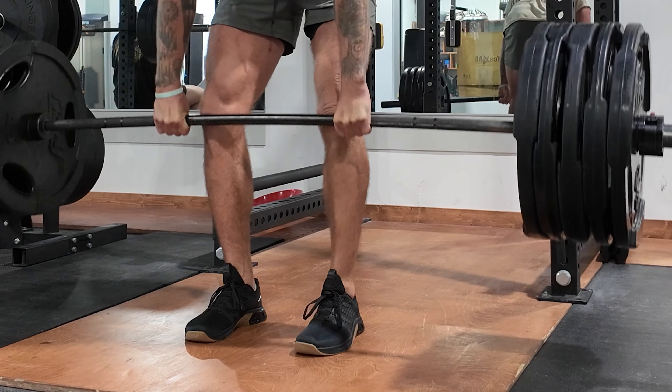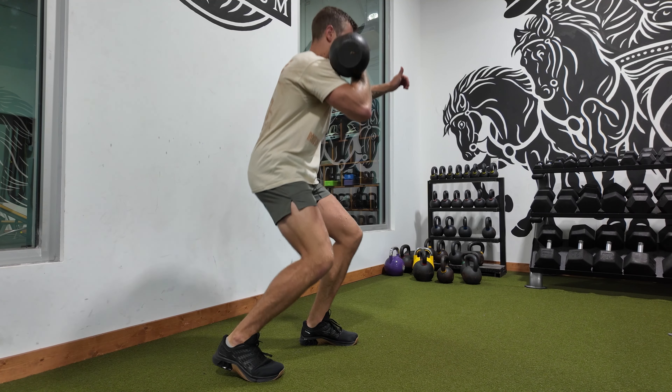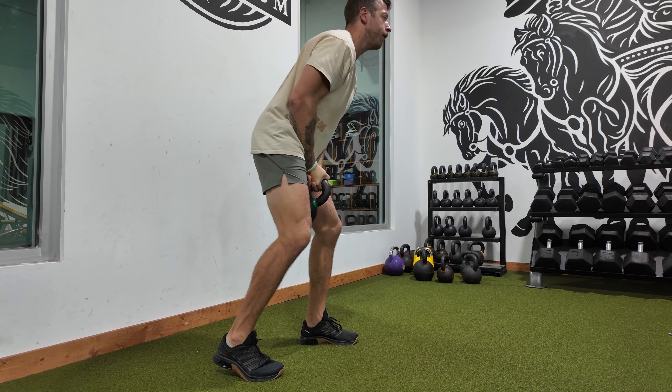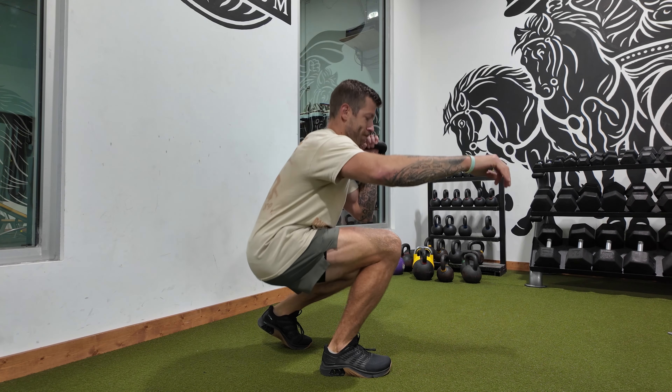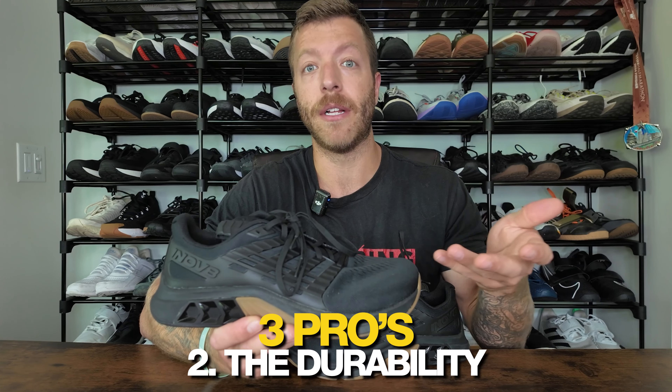With this Power Flow Max midsole, it gives you a nice blend of stability. I've pulled 495 in this model for reps and I've felt fine regarding stability overall, and it's responsive enough for giving you a nice balance for doing double unders, box jumps, burpees, whatever it might be. So across the board, the versatility of this shoe has been pretty stellar.